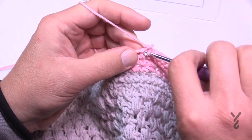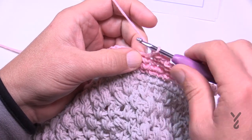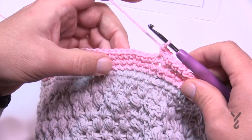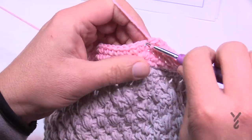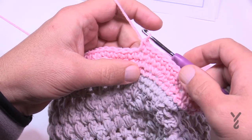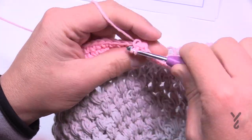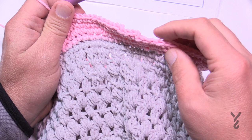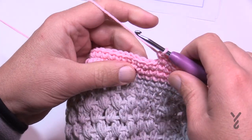Round 22: chain one, then one single crochet in the first three stitches — 1, 2, and 3. Then put three single crochets into the next — 1, 2, and 3. The repeat pattern for the remaining round is: one single crochet in the next eight, then three single crochets into the next. Keep repeating eight then three all the way around. At the end of this round you'll have one single crochet in the last five stitches to balance, then conclude the round.